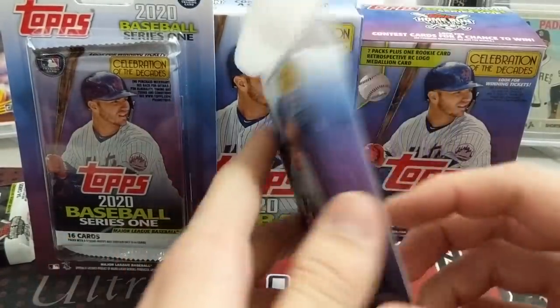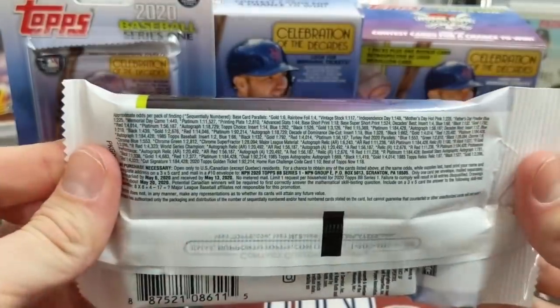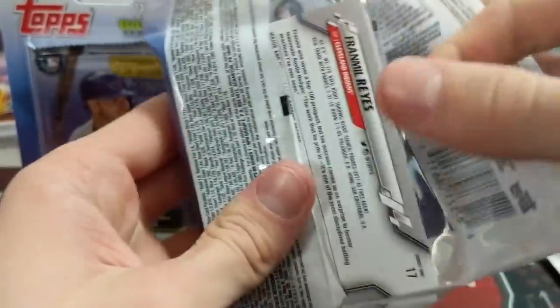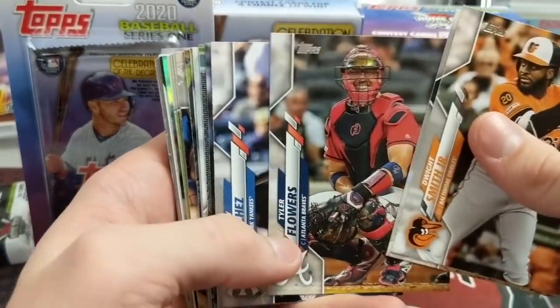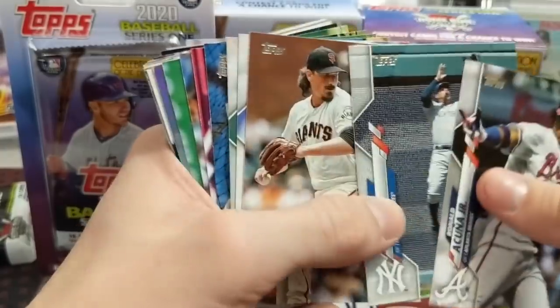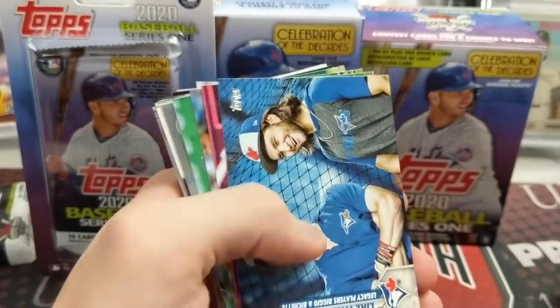I'm going to go ahead and open up one of these hanger packs as well. We've done really well out of these hanger packs — highly recommend picking these up. They're $5.50 and the amount of stuff coming out of these is really good, kind of unmatched by any of the retail we've opened so far. We've opened quite a few hanger packs, probably like $25 worth already.